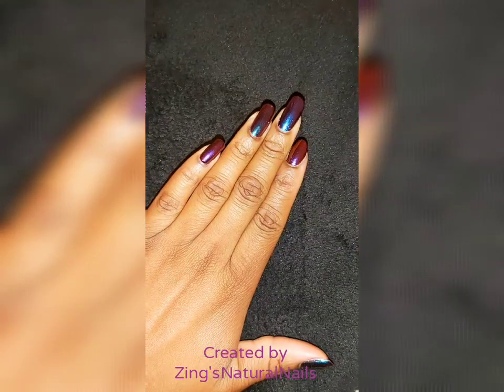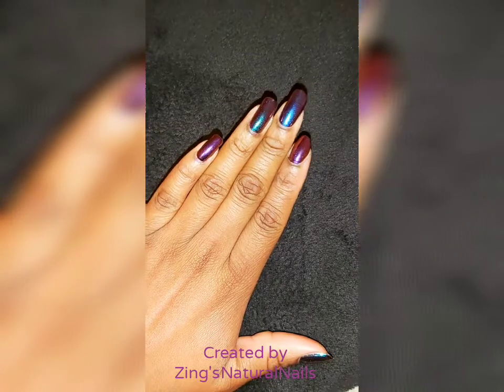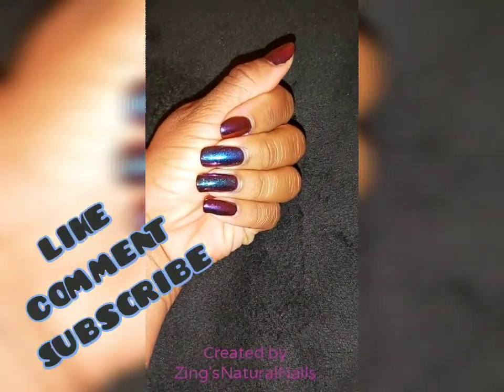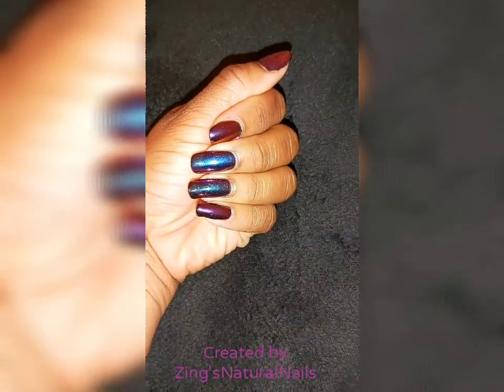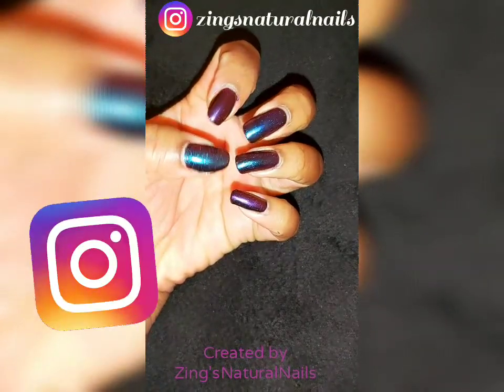You are left with this color chrome powder nail look. I am in love with chrome! If you enjoyed the video, feel free to like, comment, and subscribe. You can also follow me on Instagram at Zing's Natural Nails where I post more of my nail looks. Bye!